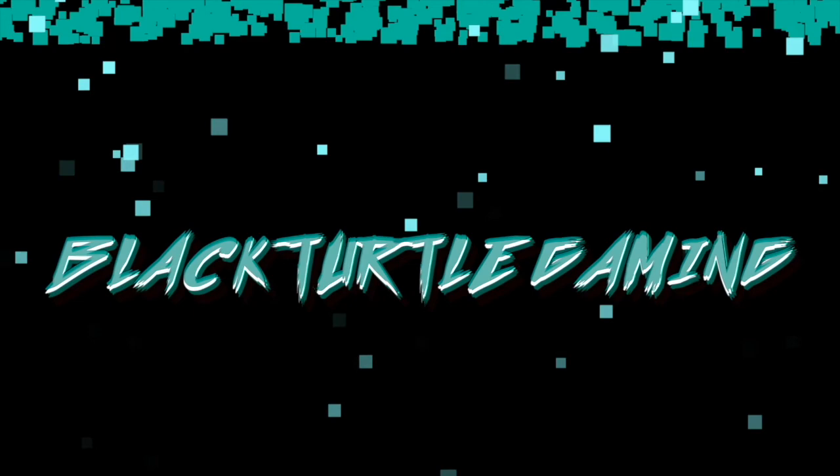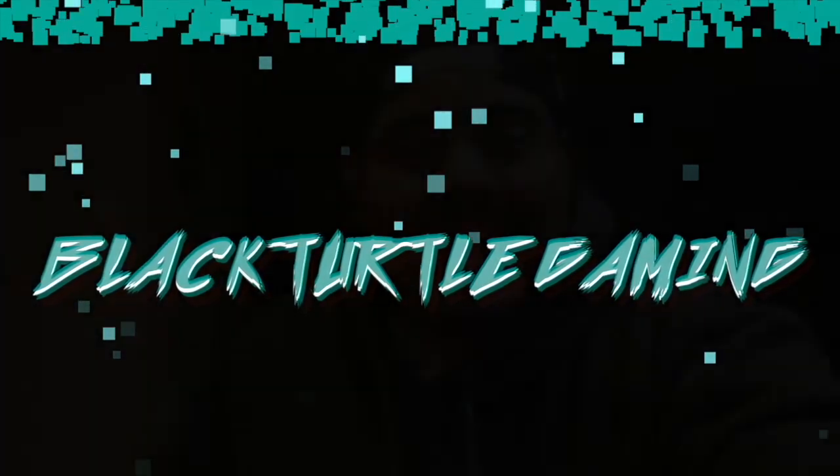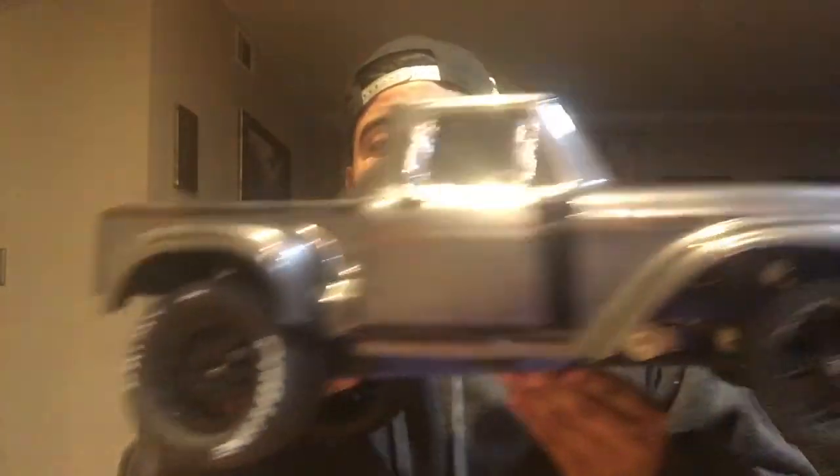But today I got a really cool video for you guys, let's just get into it. So today we're going to be looking at our drag build again. We've got the Traxxas Slash two-wheel-drive LCG chassis. We are going to be doing a full build review on that, but today I wanted to open this. This is a product from RC Racing Innovations.